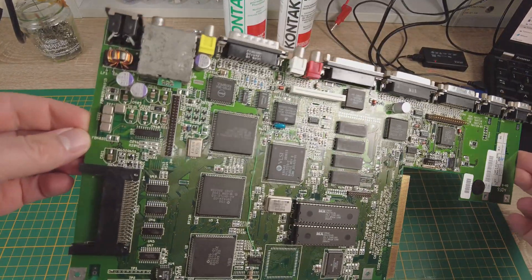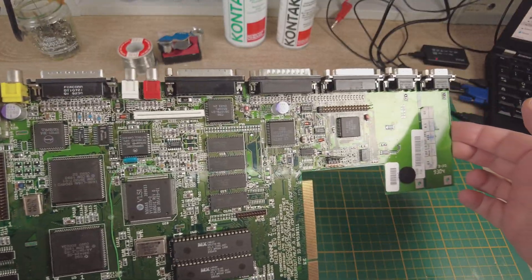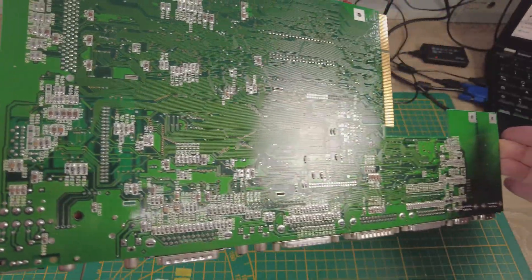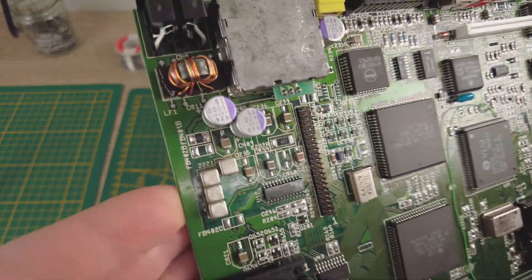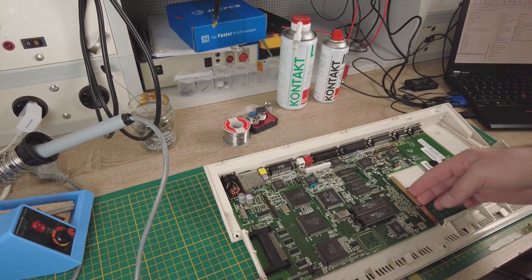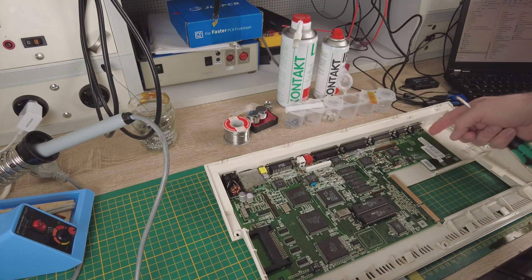Here is the finished work. Now I will clean this board with a contact PCB cleaner and rinse it down with IPA. It will be a shiny new board again. Let's build it back in the case and give it a try to see if everything works well.